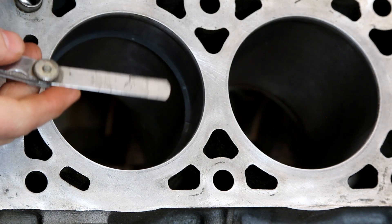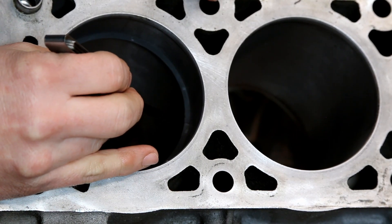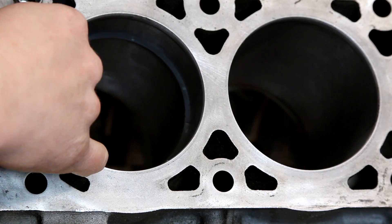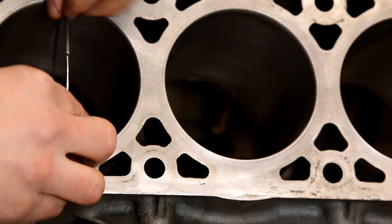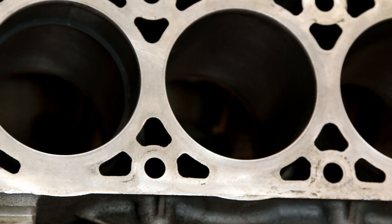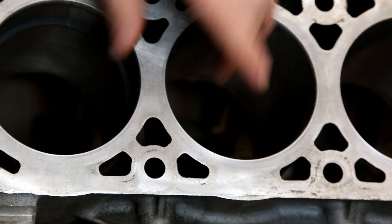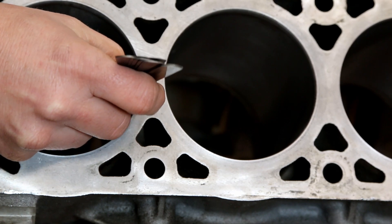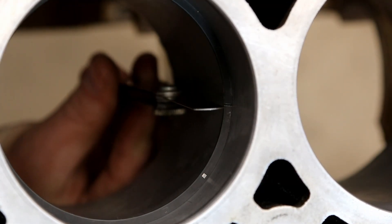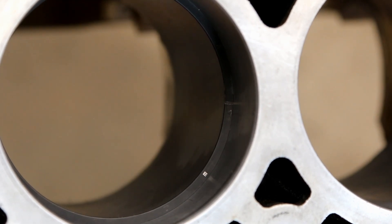Alright, now we're going to take our feeler gauge — which again is 0.025 — and check the fit of this. We're really, really close. We just need to do a slight amount more grinding. Perfect. Now I want you to be able to see how that should slide in there, just like that.